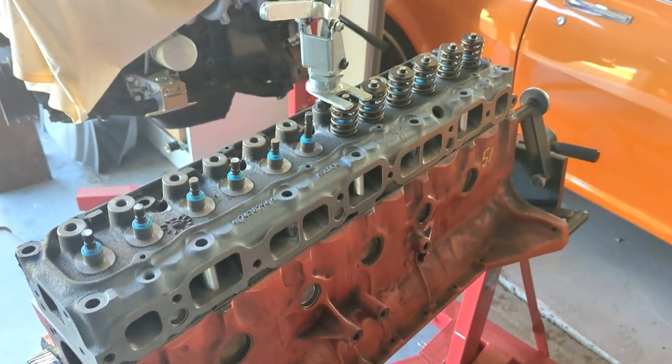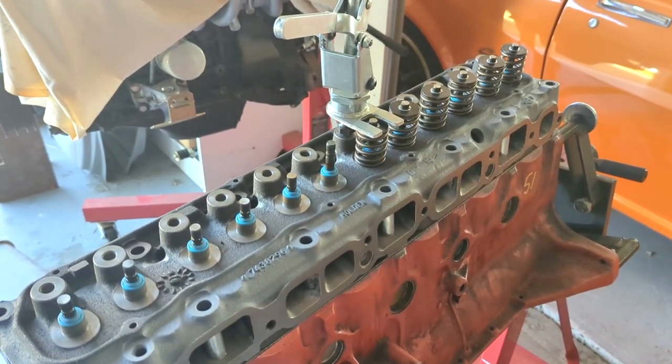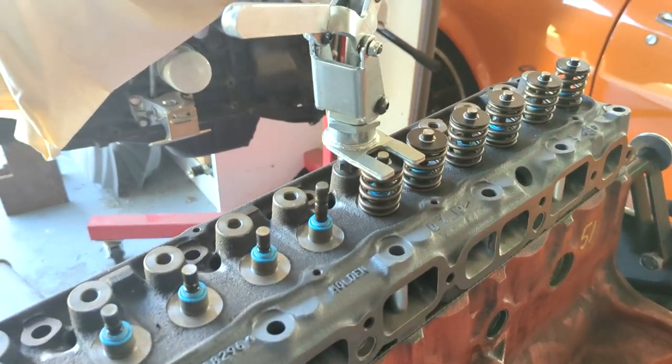We're back into this motor. The mission at the moment is to check the valve to piston clearance, and as you can see I'm sort of moving along that path. I've made a bit of progress, so I'll show you what I'm up to. I'm halfway through taking the valve springs and collets off.